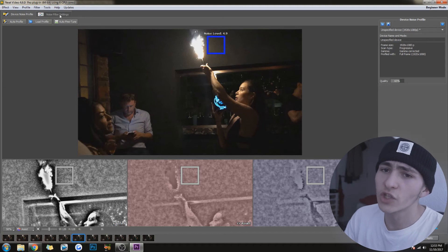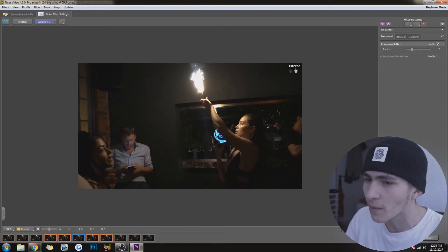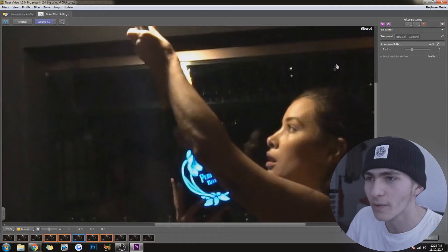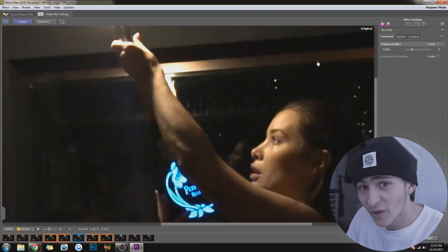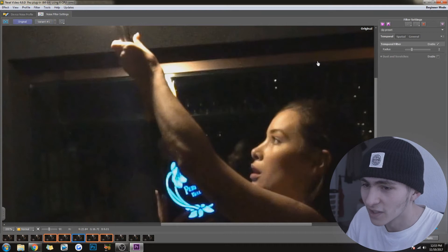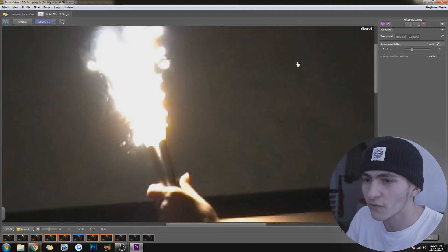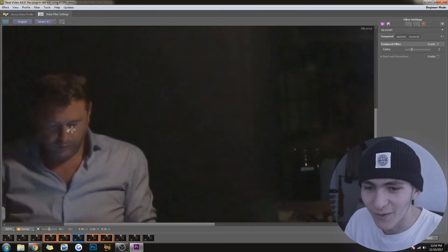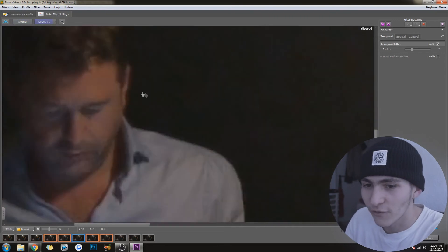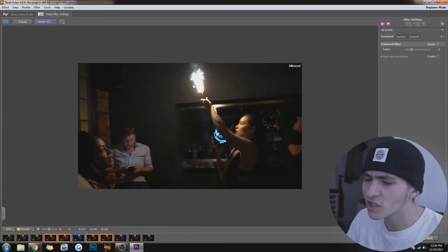Then you're going to want to go over to 'Noise Filter Settings.' Already, as you can see, it has analyzed this and removed a massive amount of the noise. It says 'Filtered' up here — if you hold down, you can see the original, and then it goes back to Filtered. If we zoom in, you can definitely see this more intensely. Filtered looks alright, looks usable. Then if you hold down you see the original — that's what it looked like before. Filtered, original. It's literally like they just added makeup to this chick. It fully smooths out everything. It's just so good.